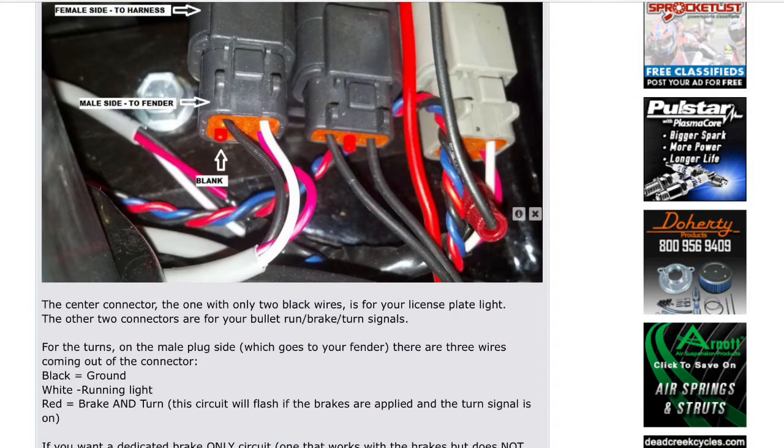Hopefully this picture helps. On the far left you see the black housing — you see that red pin at the bottom, that's your blank slot. On the other end, which is the female side, is a blue wire adjacent from that red pin. That blue wire is what you want to tap into. Take the red wire from the light and tap into that blue wire adjacent from that pin.